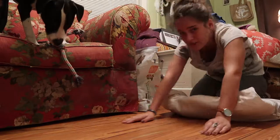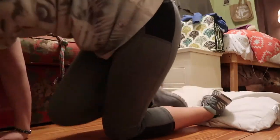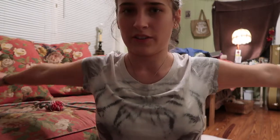20 arm circles — okay, I can circle my arms. I'm assuming you do 20 both directions; I'm just going to do that anyway.